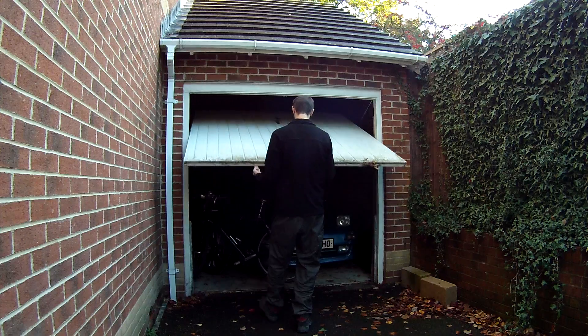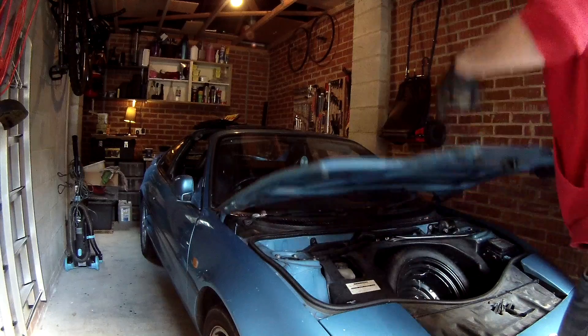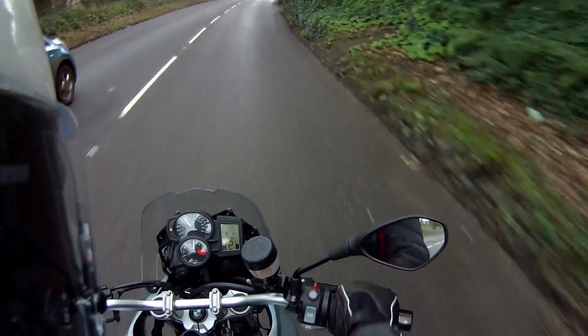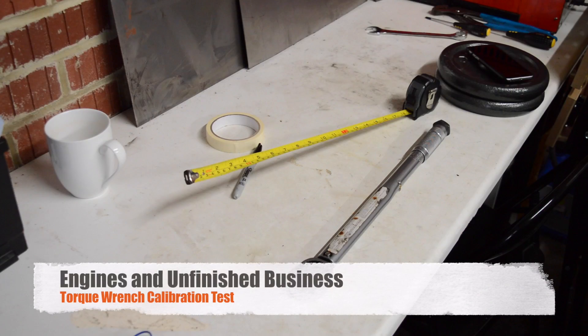Sounds wicked boring. Now I've had this torque wrench for about 10 years and it was cheap when I got it, so I've no idea if it's still accurate or if it even was ever accurate.